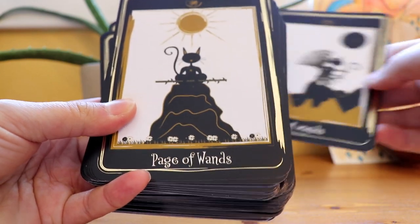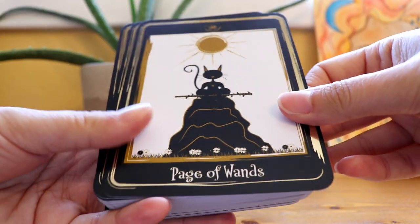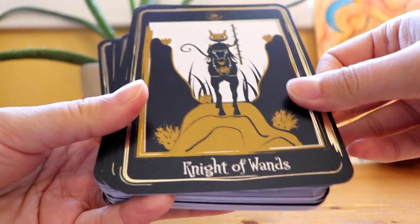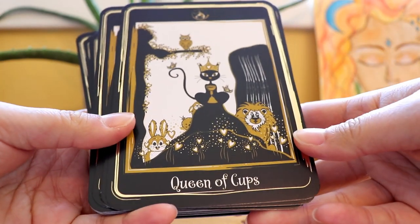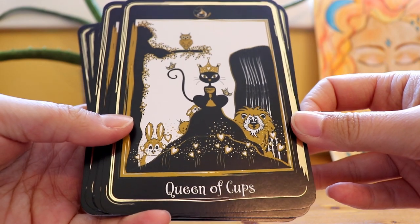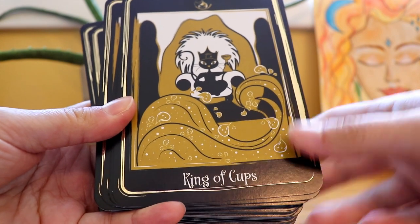There might be a lot of noise in the background of my video. I've got one neighbor who has been using his chainsaw off and on, and there's a house being built not too far from me, so there's a lot of hammering and stuff like that. I love this card — this is beautiful. Queen of Cups.